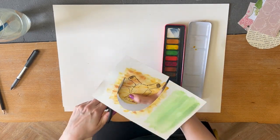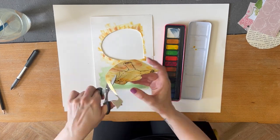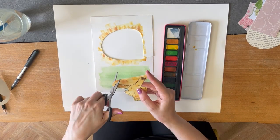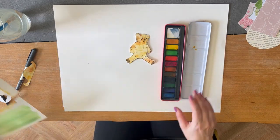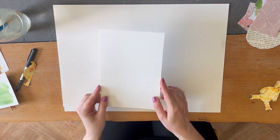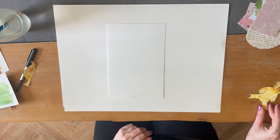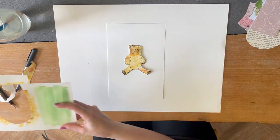Now that he's done I'm going to cut him out with scissors, because we're moving on to the collage part. Now you've cut out your toy, you can think about how you set out the background and the composition — composition is just how all the different elements are going to be arranged. I'm going to add my bear just a little off centre and then think about what the background will look like.